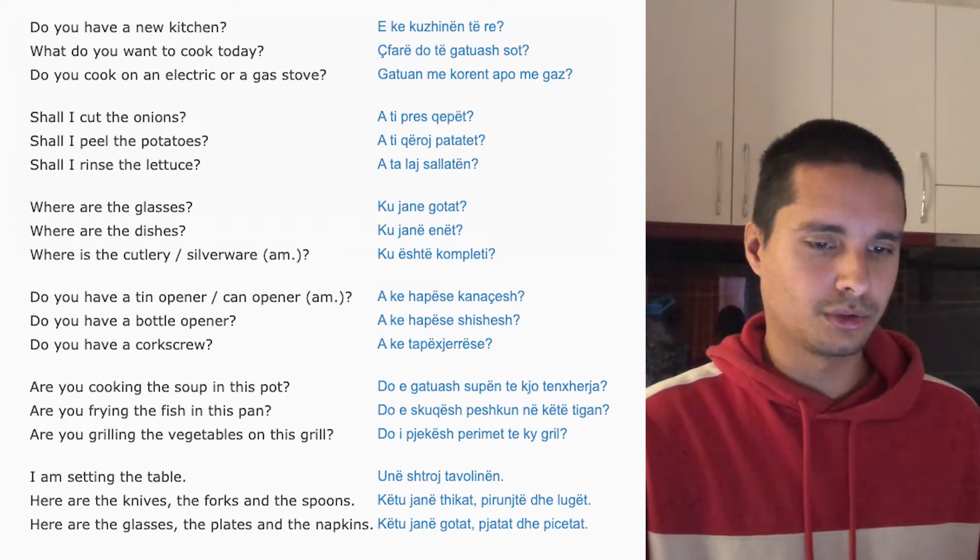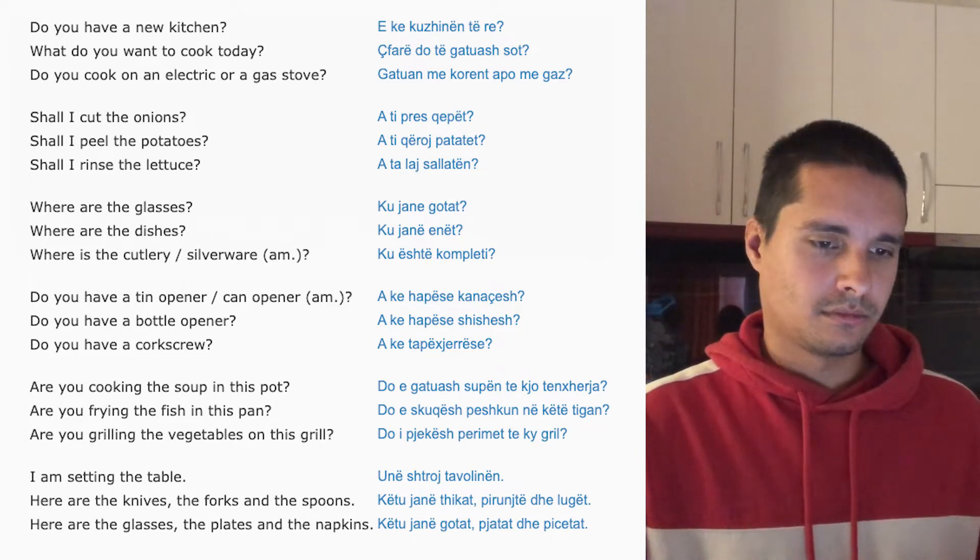What do you want to cook today? Qëpar do të gatua shë sot?